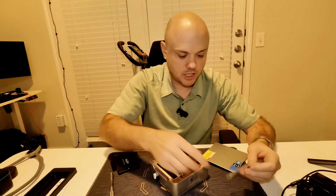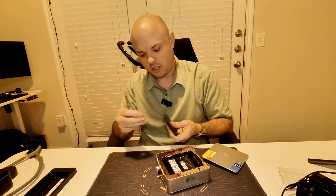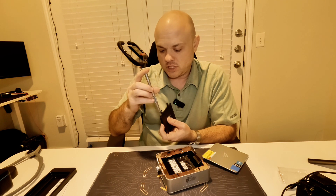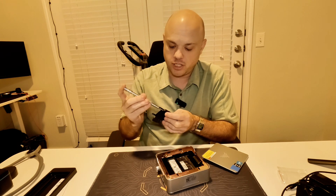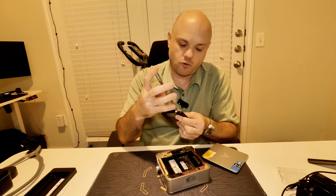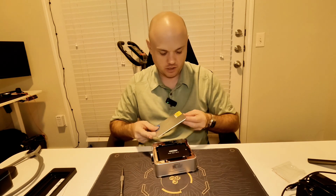I don't have to use the extra screws if I don't want to, but I will. Why would you want to upgrade the storage? You could use this as a Plex server, an image server, an entertainment PC, or just extra storage — things you don't need a top-of-the-line computer for. Just like that, the one-terabyte drive is installed.